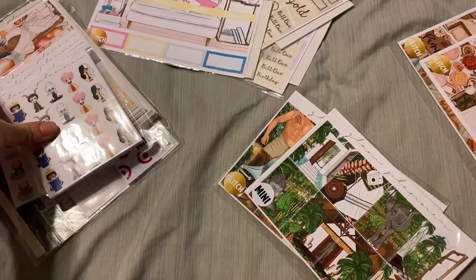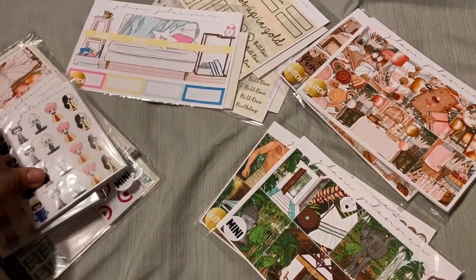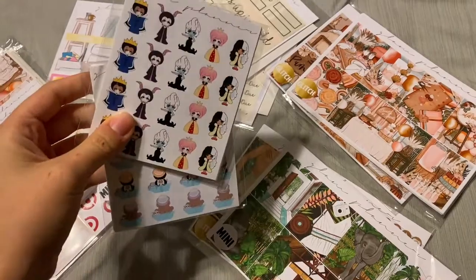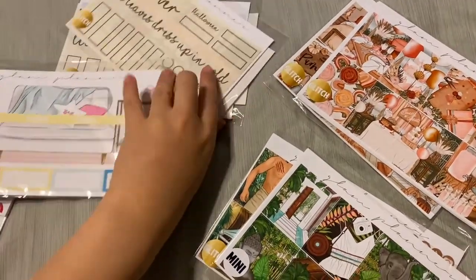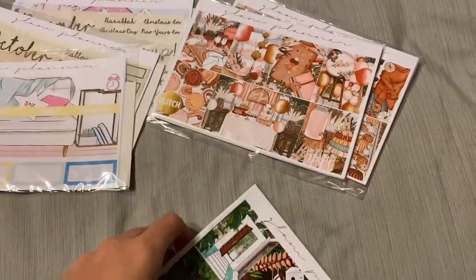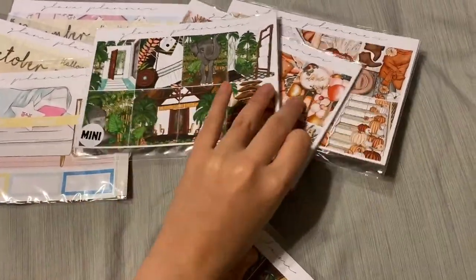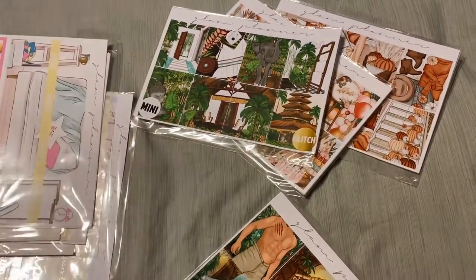Hello, I finally got my glitch sale and grab bag event from Glam Planner — it's been lost in the mail. I've got two subscription teeny grab bags, one 2020 grab bag, three monthly glitches, and then some additional mystery items. Let's get right in — I'm going to start with the monthlies, then do kits, then grab bags.